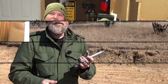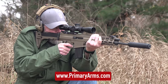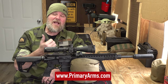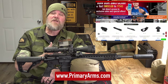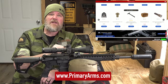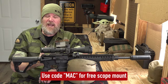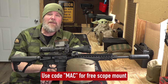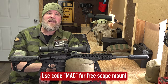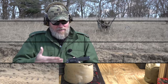Over the years you guys have seen me use a lot of Primary Arms optics, everything from red dot sights to magnified optics. They offer very good products for a very fair price, with fast shipping and outstanding customer support. If you'd like to pick up a magnified optic like the one on this Daniel Defense Mark 12, go to primaryarms.com and use the code MAC at checkout to get a free scope mount with your optic - or a free kill flash ARD if the optic has an integrated mount.